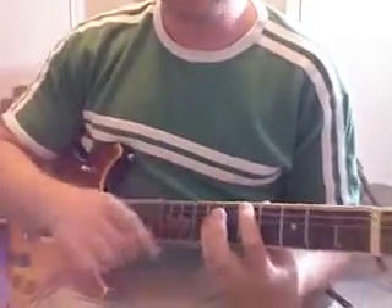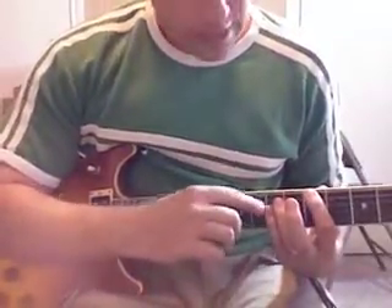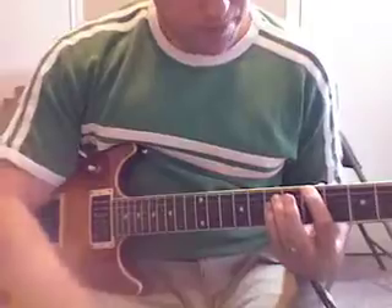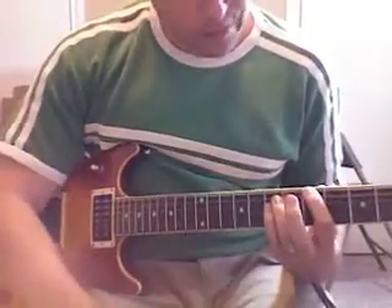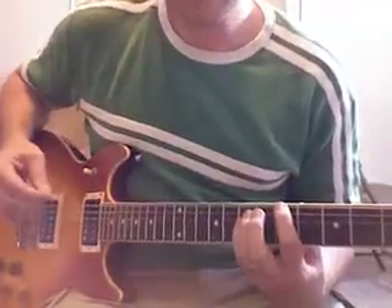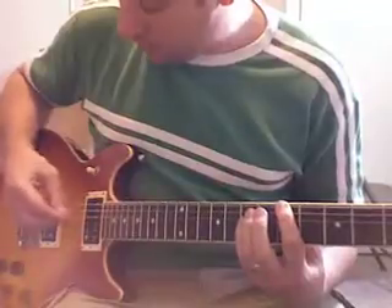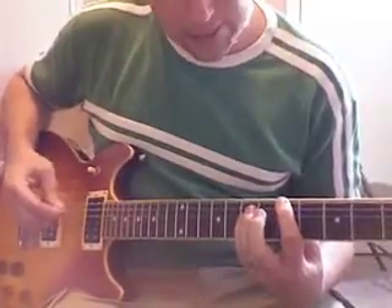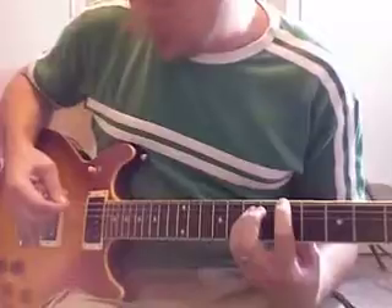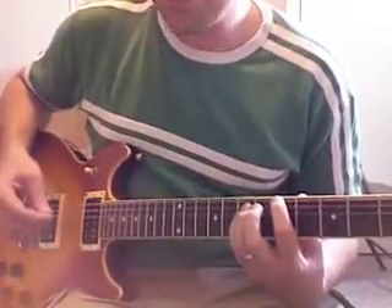Now add your pinky finger on the very next string, the D string, same fret as the ring finger — also fret seven. So now you have three strings, which is an octave and a fifth. The low string and the higher string are both A's, and the middle string is an E. It makes an octave and a fifth. There's your power chord.